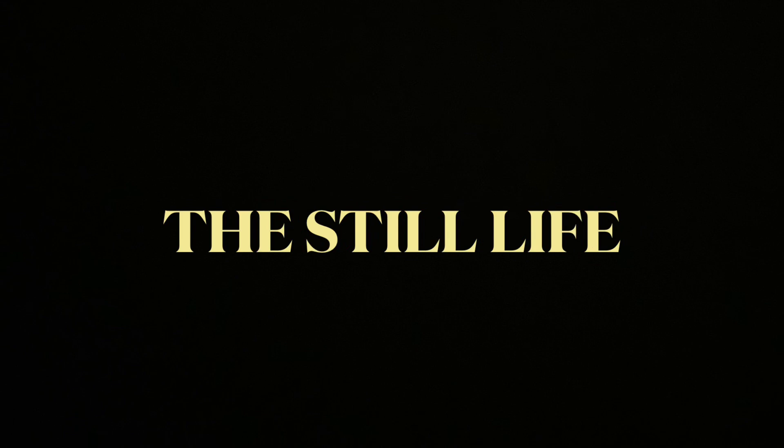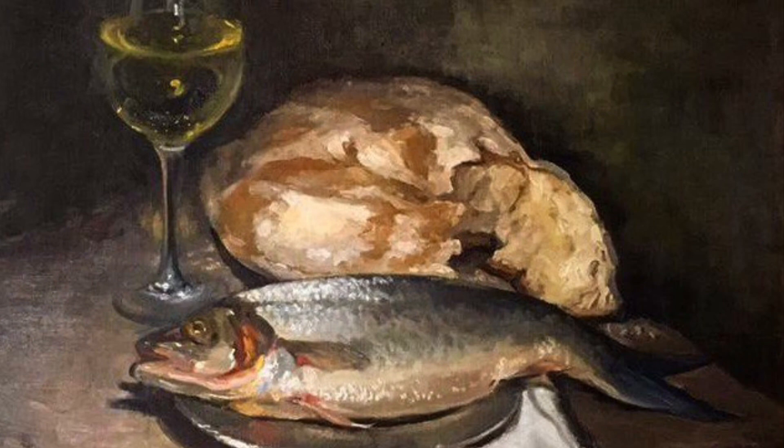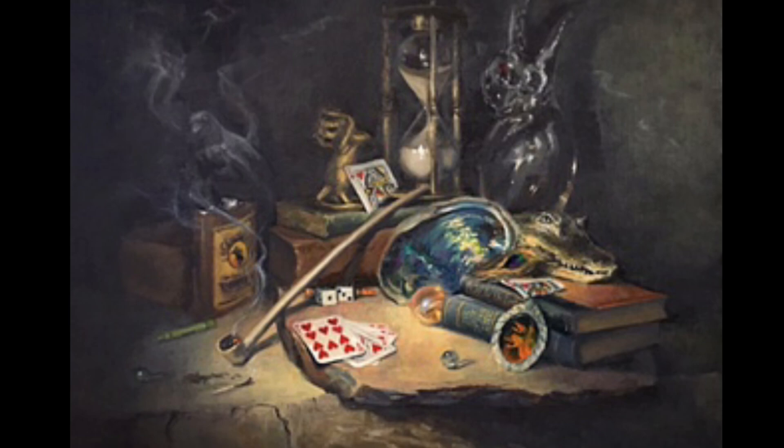All right, let's get going. Welcome to still life painting. Still lives are appreciated for their unique beauty and timeless quality. I love painting still lives because it's always a new challenge in capturing the movement of light, capturing emotion and mystery, and playing with those different elements.